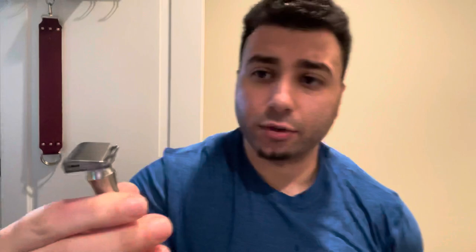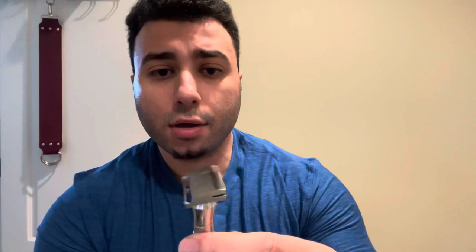Now this is a Gemstar razor. I've never tried a Gemstar razor before, but this is Jeremy Tyler's GOAT — the Traveling Shaver. He has a YouTube channel and he loves this razor. So this is the level two base plate with a 0.9 millimeter gap.